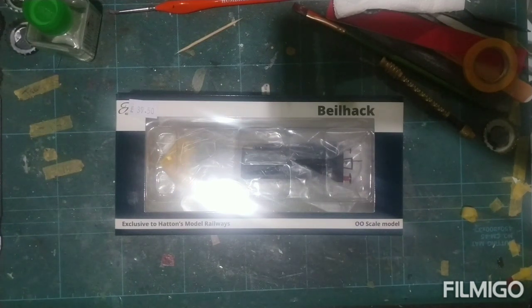Hello YouTube, hello friends and people in the virtual world, welcome back to Baggy's TMD, and welcome to a model railway review.